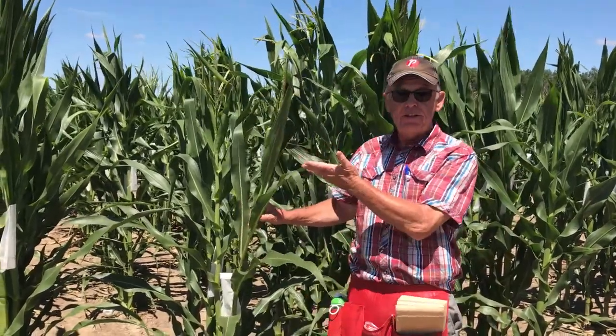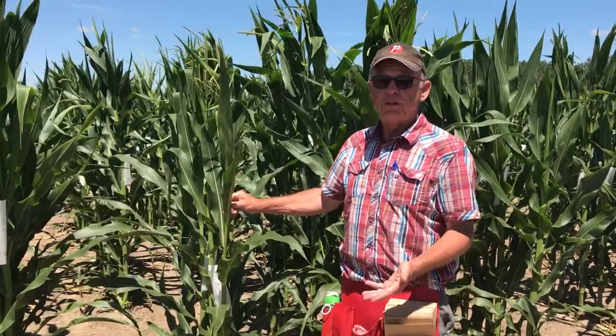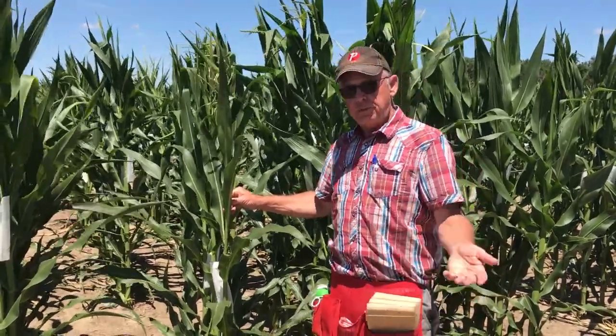It could be the pollen of the same plant, in which case you will make a self-pollination, or it could also be a pollen from a different plant, in which we make a cross.